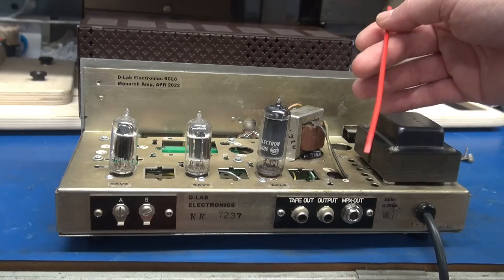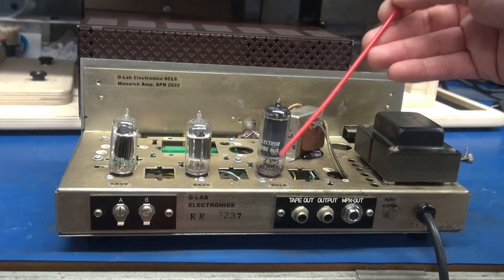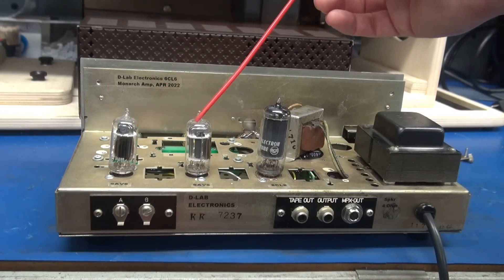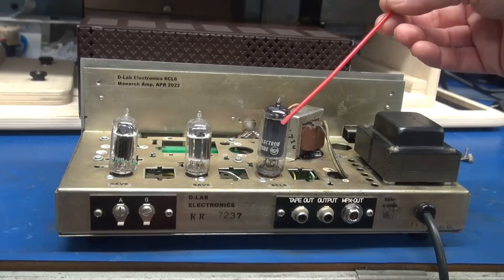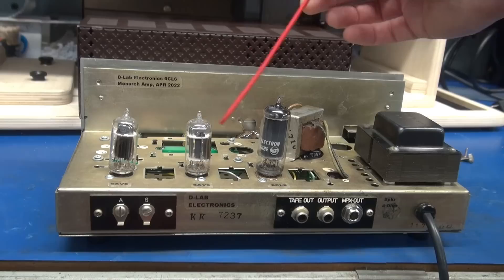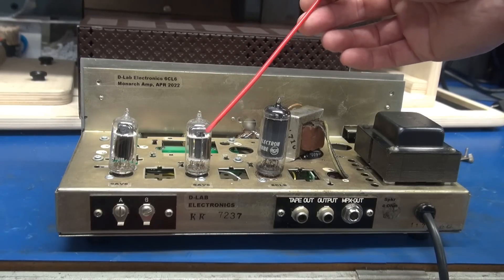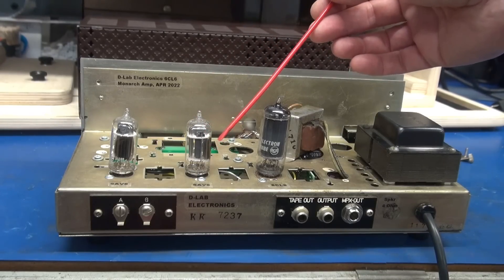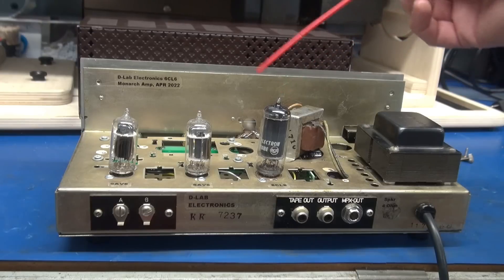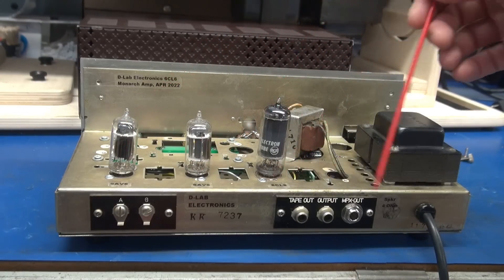It's because the intent of this project was to give you guys an economical solution to build a low-power amp. These tubes are about two dollars a piece, and you can get a 6CL6 for about five. If you substitute in a 12AX7, check the prices — they're like $35, which just blows this whole project out of the water. That's why I used the 6AB6s in this configuration.